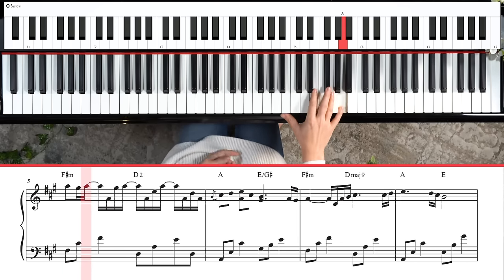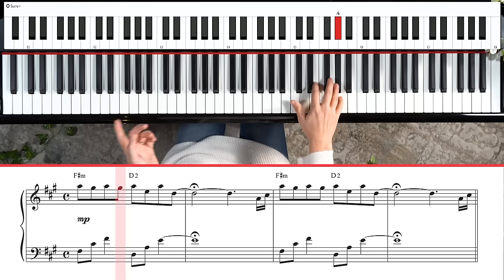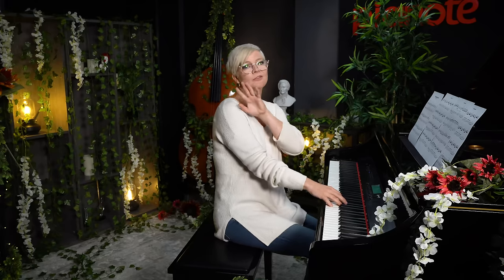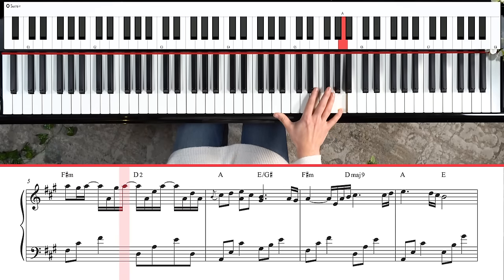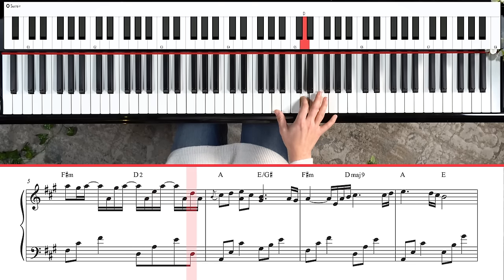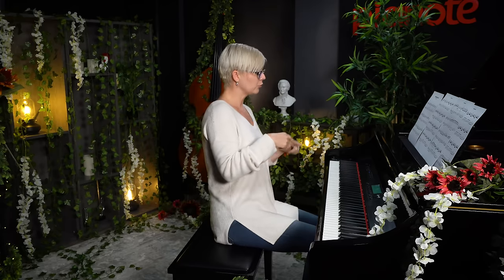Instead of playing at one-and-two-and-three-and-four-and, we're going to use counting that goes one-E-and-a, two-E-and-a, etc. So it goes: one-E-and-a, two-E-and-a, three-E-and-a, four-E-and-a. You can see how I'm holding some of those notes because they're tied over — that's what gives it this unique rhythm. I learned it by listening to the song and imitating the rhythm, which was way easier for me, so use whichever method works best for you.